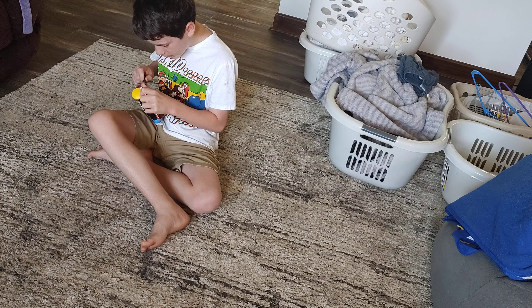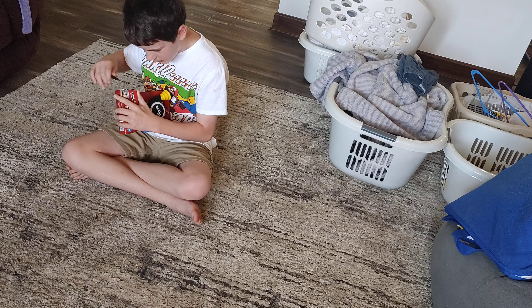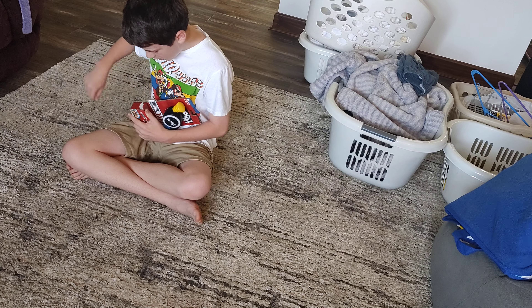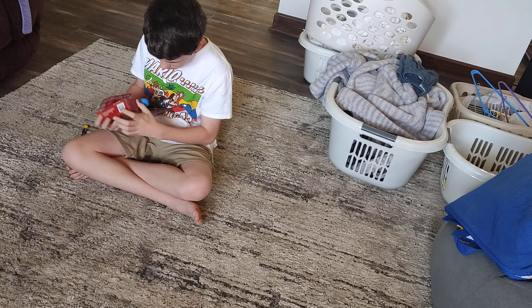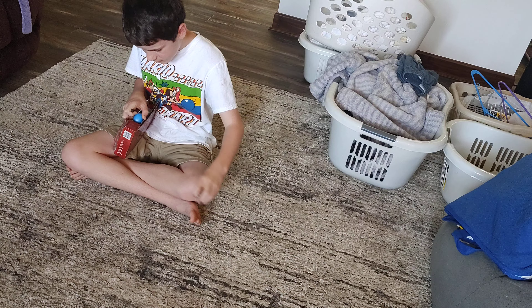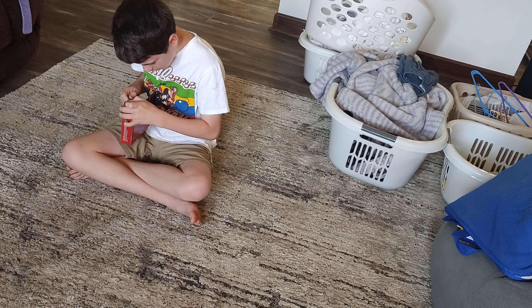Now to unbox this thing, I'm going to be using a flat head screwdriver, which is probably the worst tool anybody could possibly use. And you're probably laughing at me through your screen saying, hey, that's not how you open something from its packaging. You gotta use a letter opener or a knife or something like that.